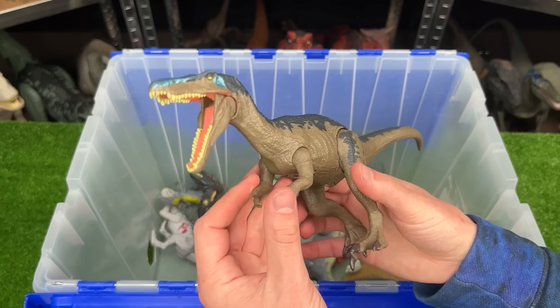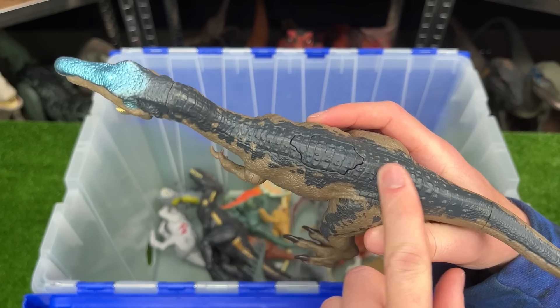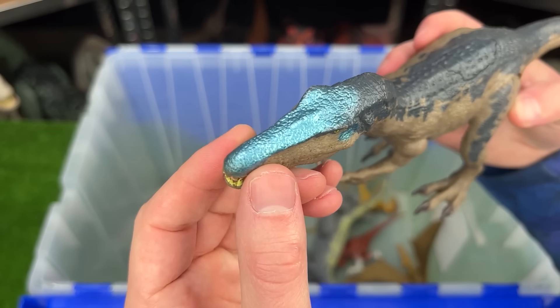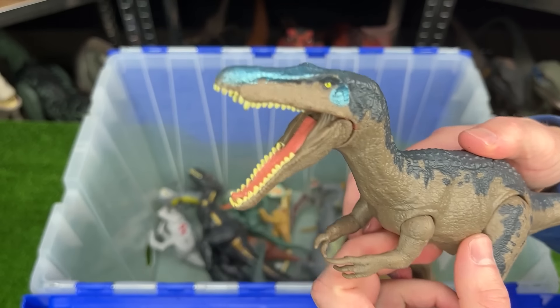Here is our first Baryonyx of the collection. This specific version has the brown body with the dark blue on top and the reflective blue all along the top of its head. Plus it has one action button to operate the jaw.